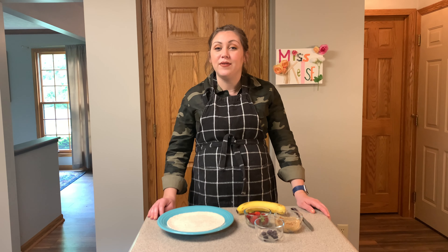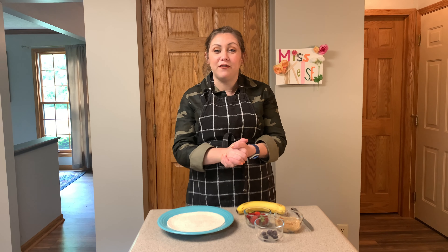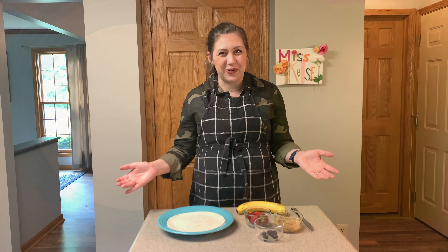Also, since we are using a butter knife today, make sure you have an adult there to help you. Next, I'm going to show you a time-lapse video of me making my self-portrait, so that you have an idea of how to make yours.